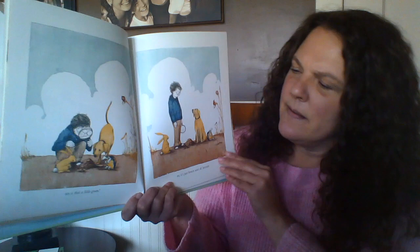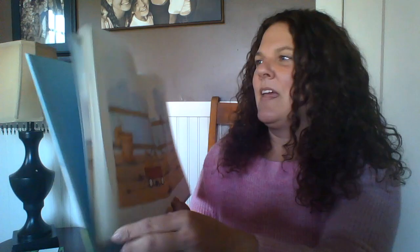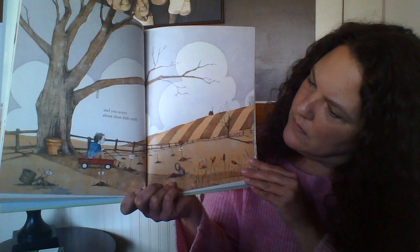'And is that a little green?' No, it's just brown, sort of brown — no green yet. Then it is a week, a whole week, seven days. More seeds. And you worry about those little seeds — I wonder what our friend would be worrying about. What could happen to the seeds?